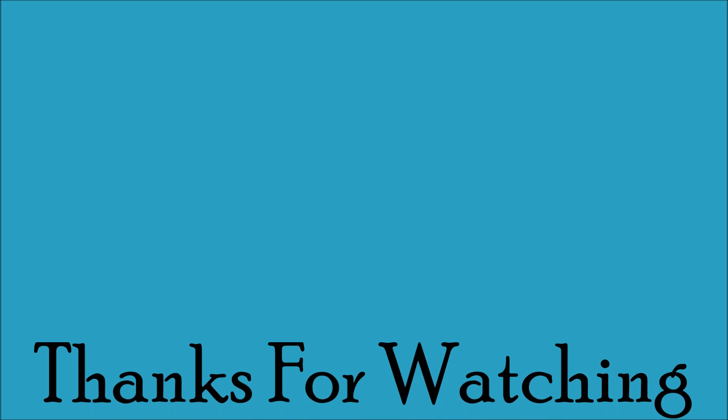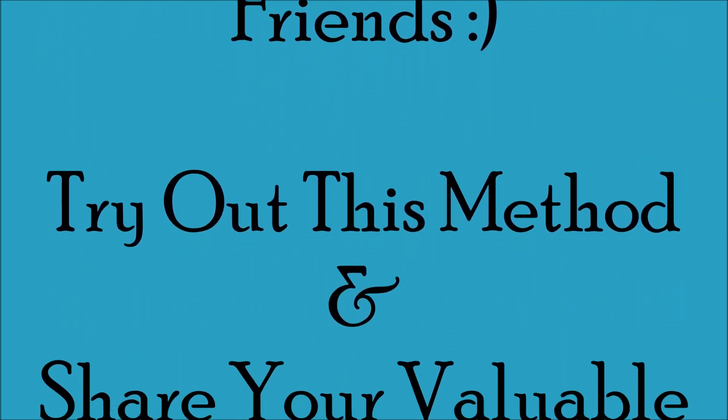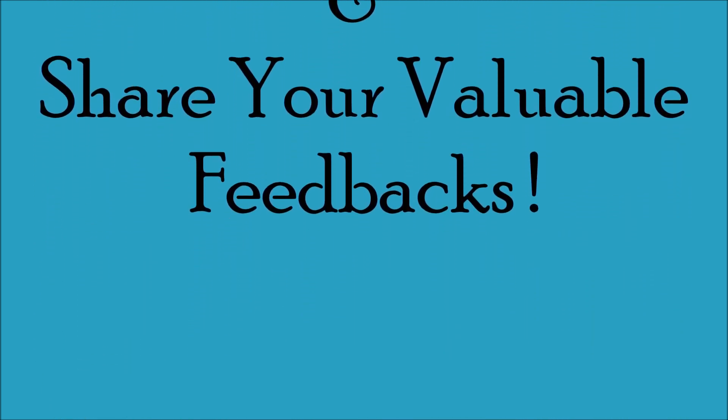Do check this out and share your valuable comments, and don't forget to subscribe!